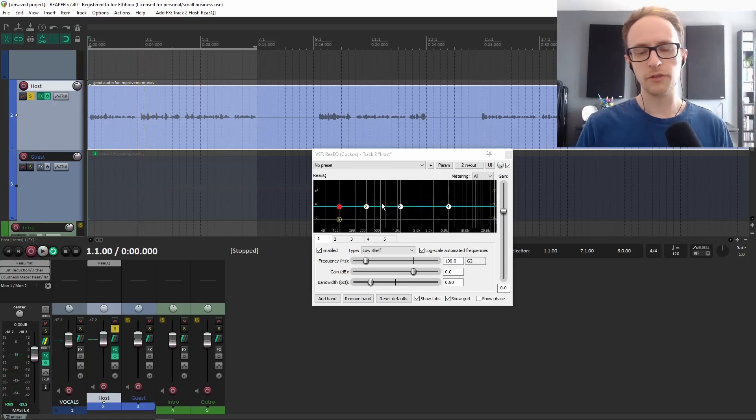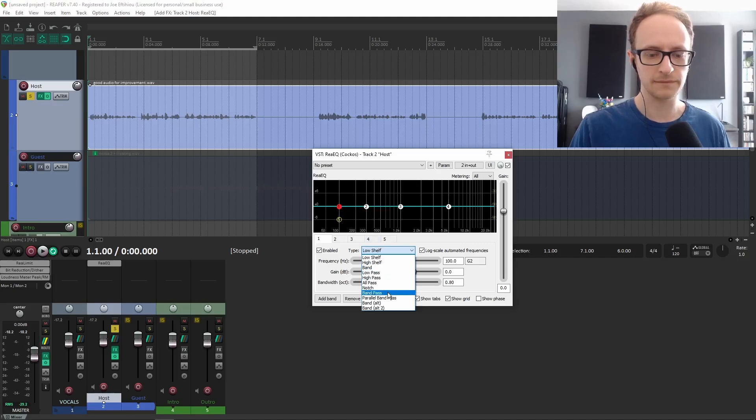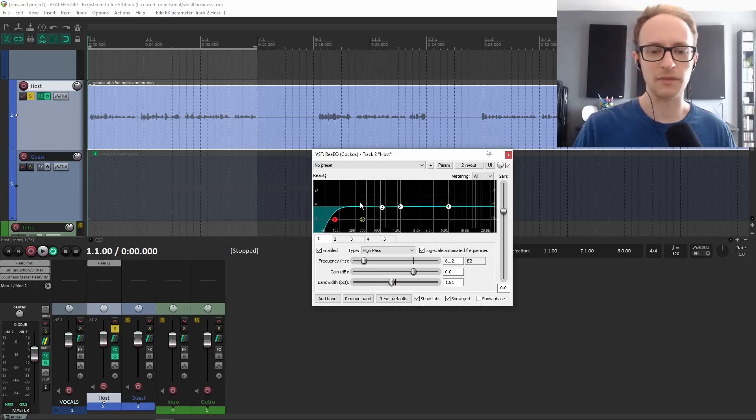There are four things that we want to do with the EQ. The first is we want to add a high-pass filter. A high-pass filter allows the high frequencies to pass through — basically, it's getting rid of the very low frequencies. We want to cut out the frequencies below around 70 to 80 hertz. This is a kind of low rumble that most people aren't going to be able to hear anyway, and it can make your mixes sound muddy, especially if you've got music or anything else in the background.